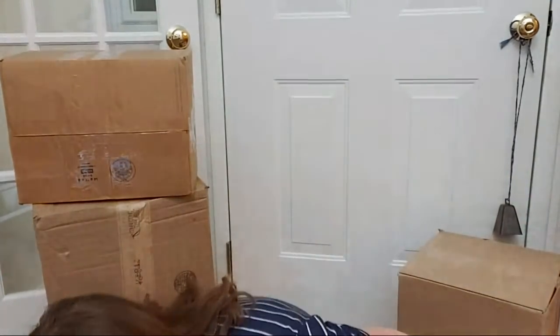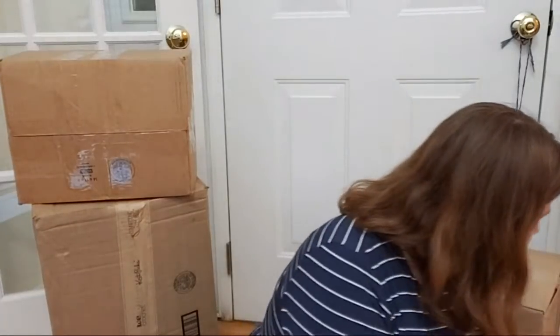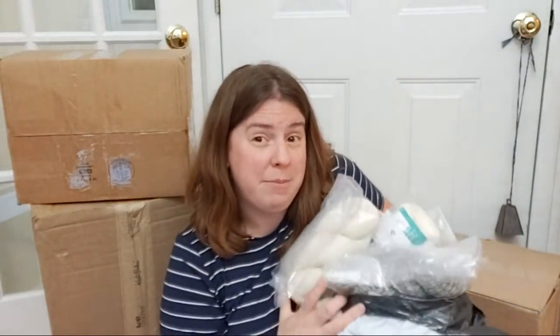So welcome, everyone! Some of these packages have been sitting here for maybe a couple of months — it's been a while since I've done one of these. To start, I want to share one that I technically opened but haven't gone through fully — I haven't unwrapped everything yet.